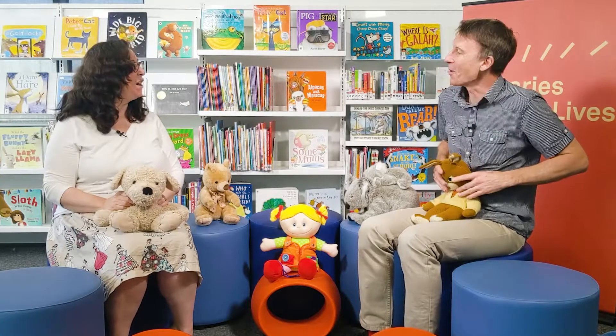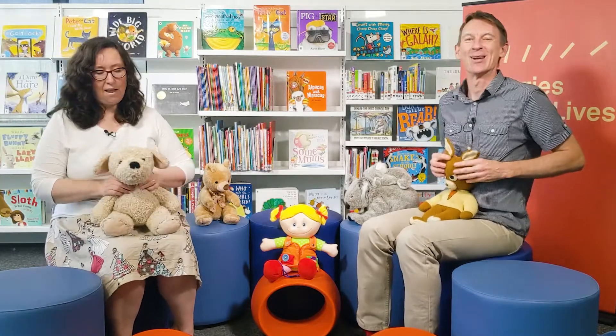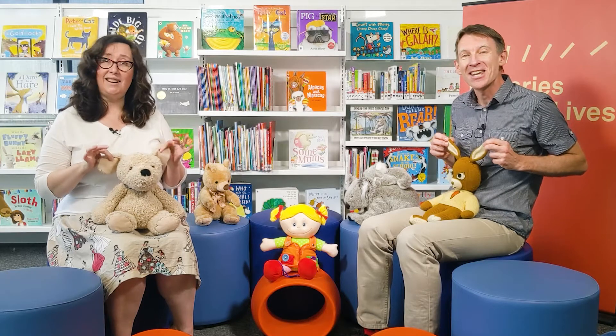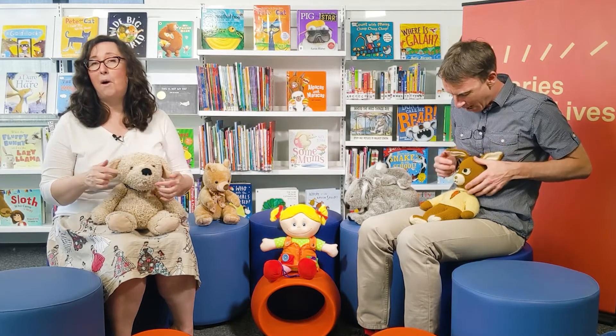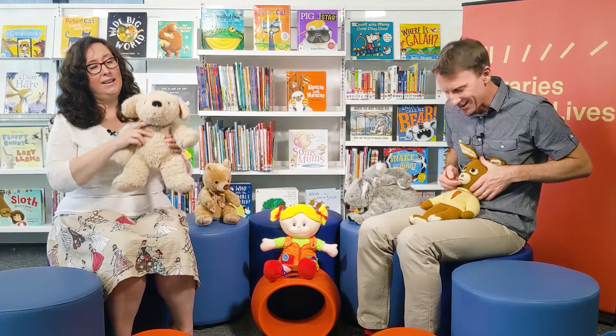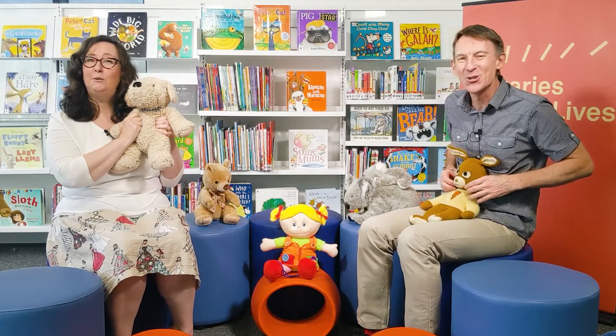I like that one. Should we do it one more time? I think we should. Let's do it again. Two little eyes to look around, two little ears to hear each sound, one little nose to smell what's sweet, and one little mouth that loves to eat.